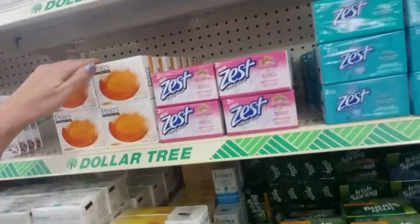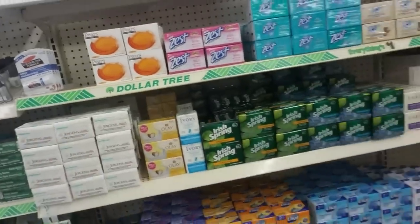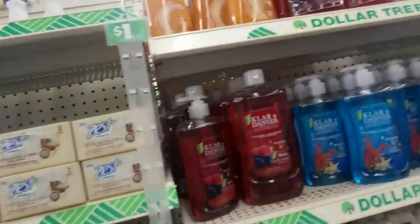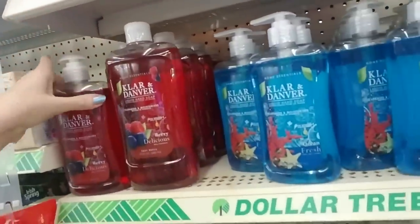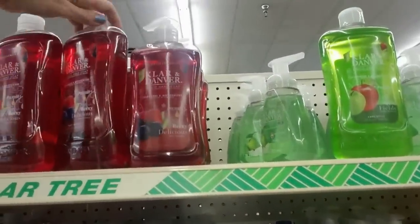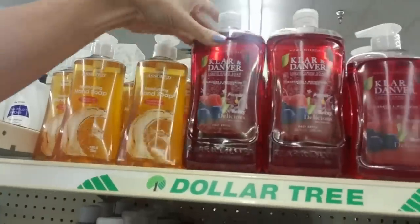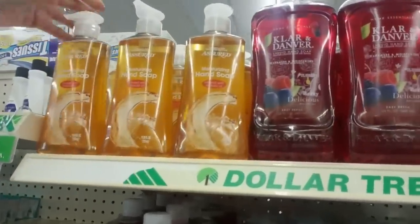I leave spots — I don't fill them in just in case they need it for something. And then over here we have liquid soap. Klar and Danbur — that goes up there. And then we have Assured Moisturizing Hand Soap.